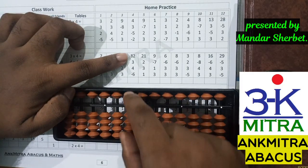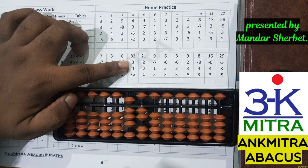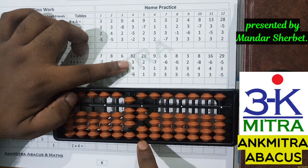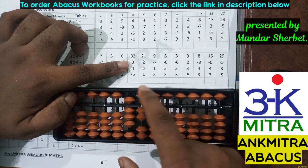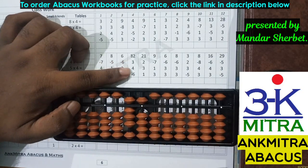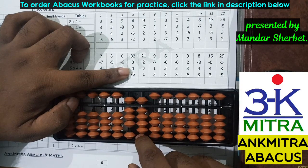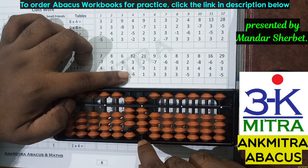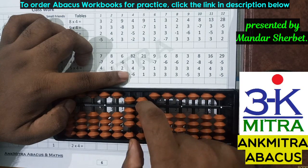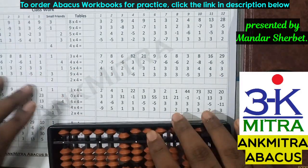Coming to the next line, let's take this one. The first number is 82 — I'll take 82 directly. The next number to be added is three. For addition of three on the units place, I don't have enough beads available — I have only two beads — so I'll use the small friend formula of three, which is plus five minus two. The next number is addition of four; this time I do have enough beads available so I can add four directly. The last number is minus six, which we subtract directly. The final answer is 83.